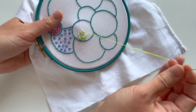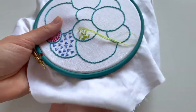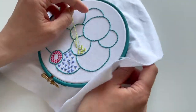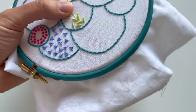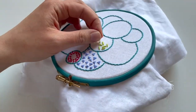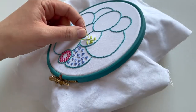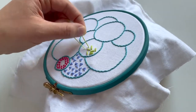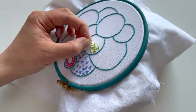Coming back through. The other thing to say about these is don't make them too long — you need to keep them nice and short so they're quite manageable. Once you've done a few you'll get an idea of what is manageable for you. Mine aren't even a centimetre long — maybe sort of seven or eight millimetres.